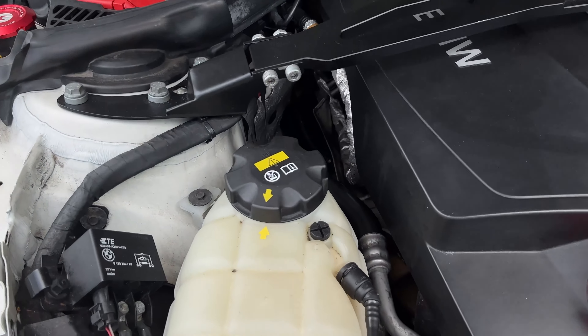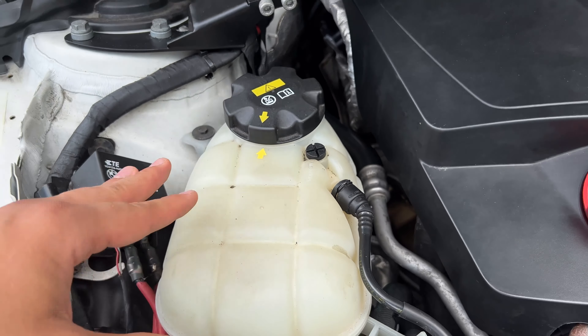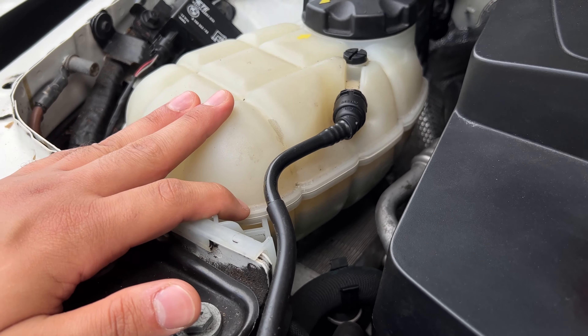As much as it sucks that BMW put a plastic charge pipe in this car, even under stock boost the charge pipe is known to go. But the good thing is people are aware of it and they do tend to change them out pretty commonly. However, this other piece that I'm talking about — people don't really know about it as much. I didn't know about it, and it was a piece that broke on my car.